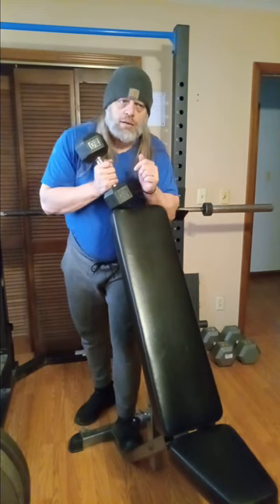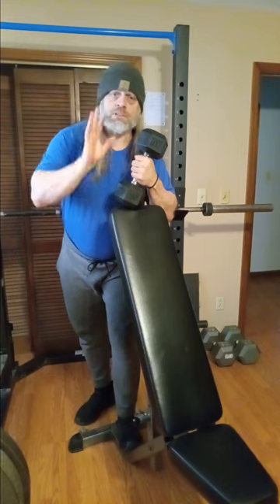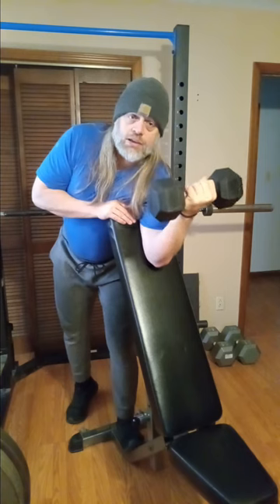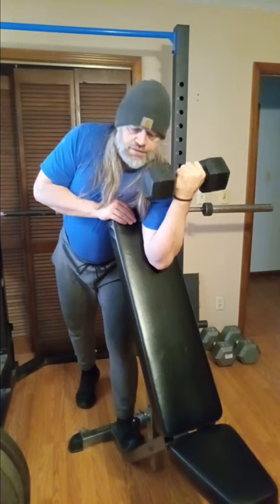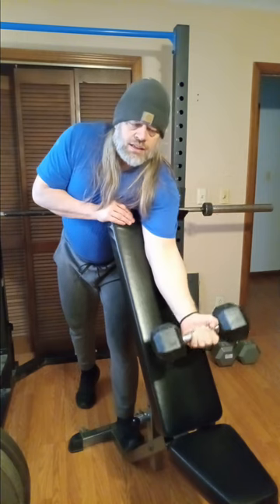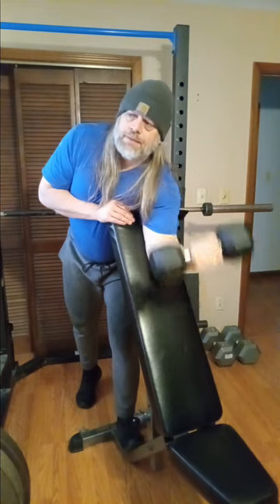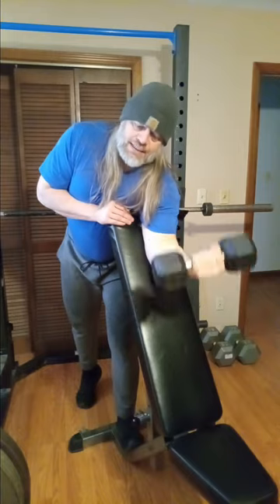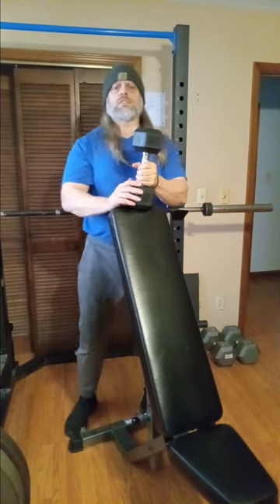Also, you know how I feel about locking elbows out — you don't need to do it, but it's a person-to-person thing, you do what you want to do. I think that's what makes working out fun — we all kind of do our own thing. So again, get comfortable, get where you feel locked in, and let's get it going. One, two, three — make sure you squeeze that bicep up there — four, five, six, seven, eight, nine, ten. That felt pretty good.